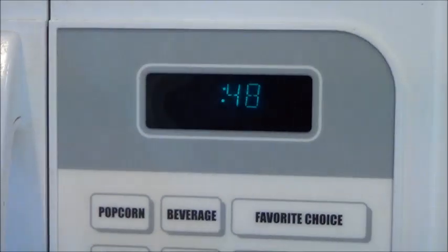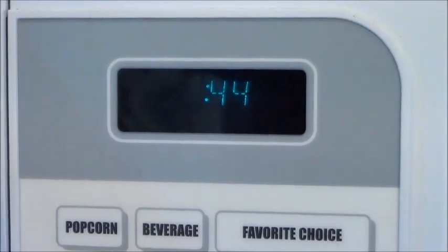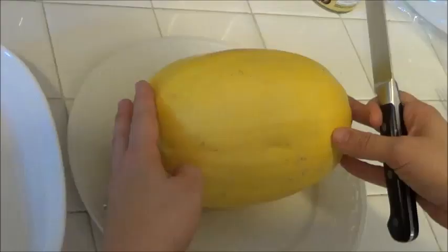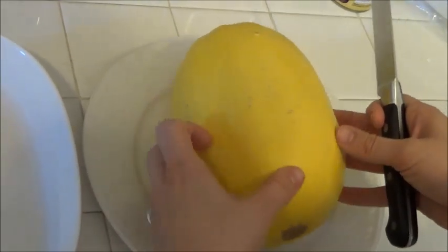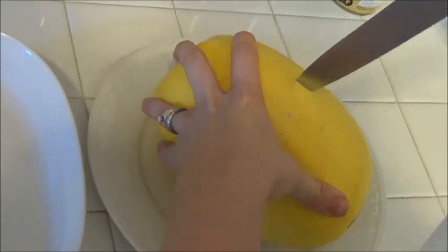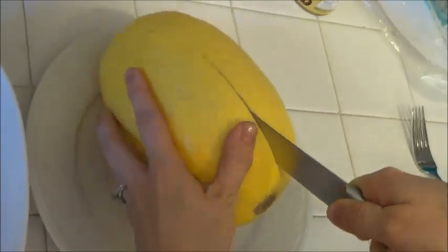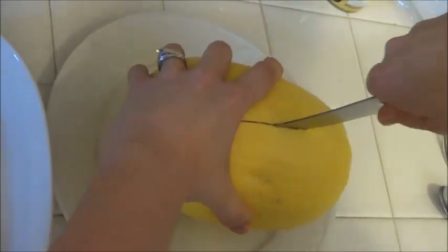I got it in there for one minute just to kind of warm things up, and then we're going to cut it in half lengthwise. You're just going to cut it lengthwise — sometimes they can be a little bit hefty but you just kind of work at it. Make sure you have a sharp knife and that'll really help.